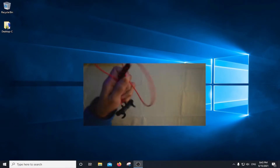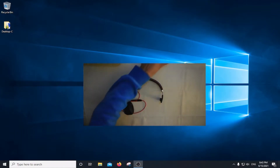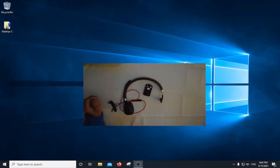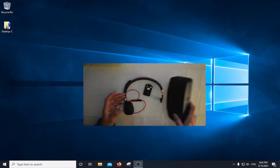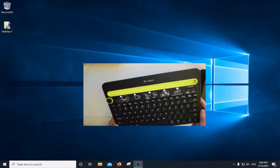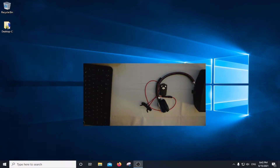I'll be connecting my earbuds, my Bluetooth headset, a control remote that I can use with my cell phone. I'll also be connecting a Bluetooth speaker and last but not least I'll be connecting this Bluetooth keyboard. So we're going to see how all of them are going to perform with this USB adapter. Okay so let's get started.